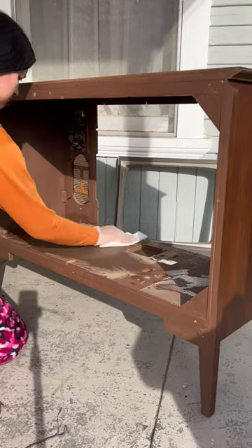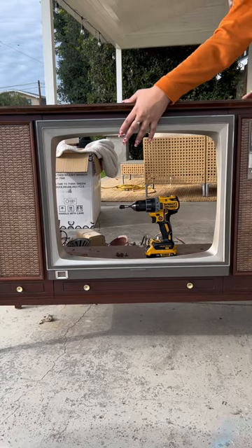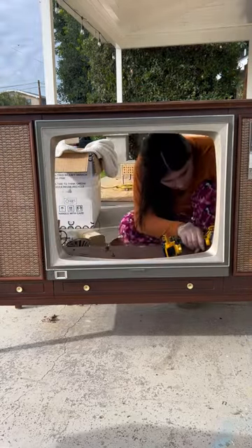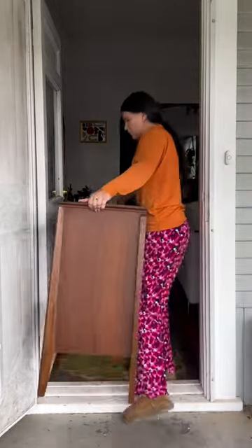The inside of this thing was filthy — it basically accumulated 70 years of dust. Now it was time to reattach the frame. I was really tempted to spray paint it gold to match the knobs, but like I said earlier, I wanted to keep everything as original as possible.